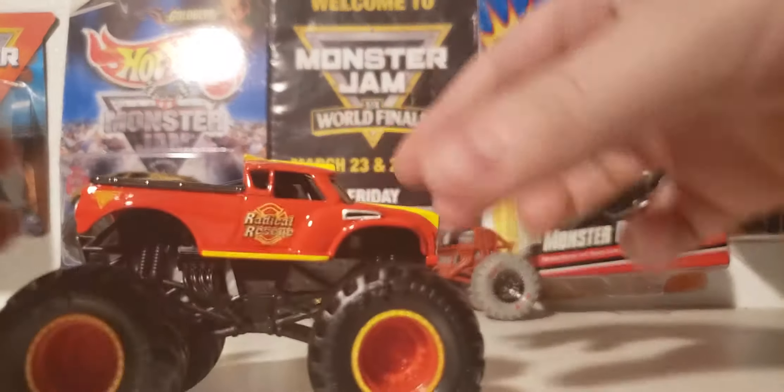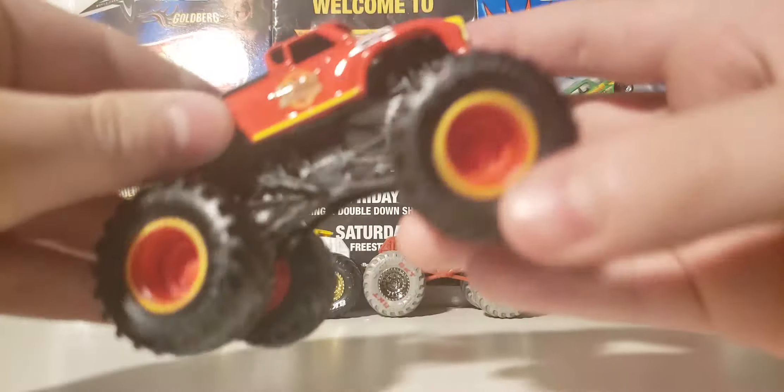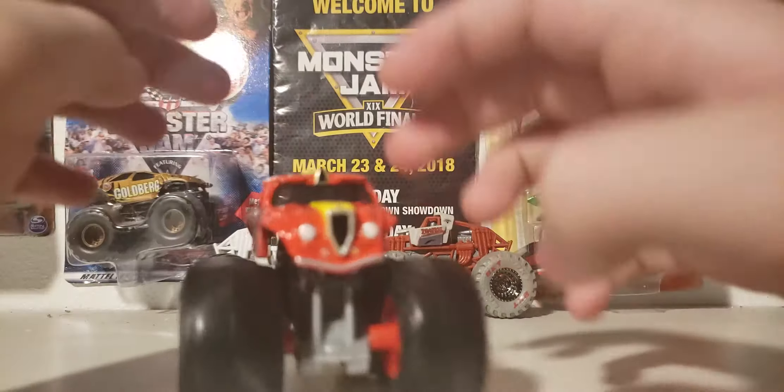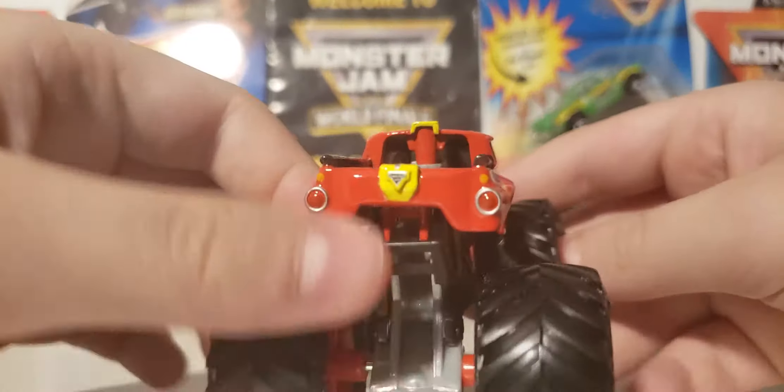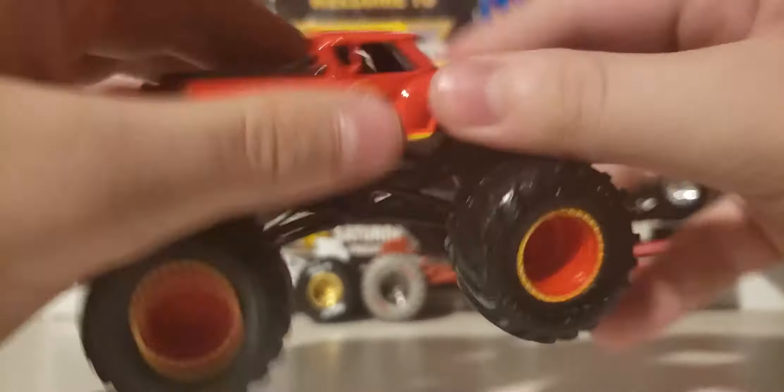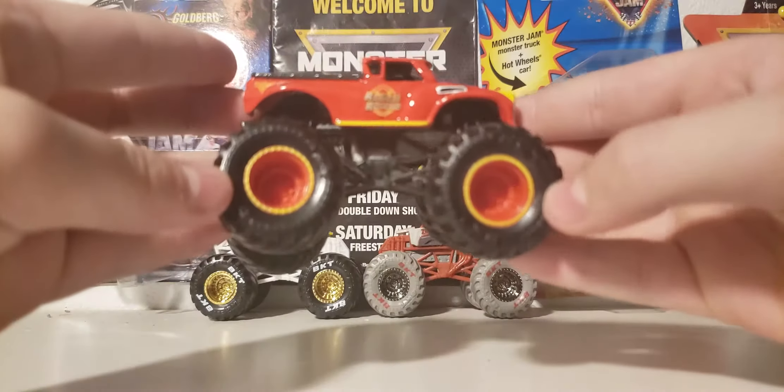Here is Spin Master's version of Radical Rescue. It looks really similar to Hot Wheels' version. It rolls really good, too. The back axle is in perfect condition. So there is that. I'm just getting a feel for this tooling in my hands, because this is pretty cool.